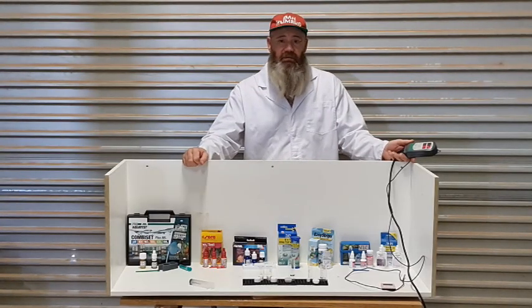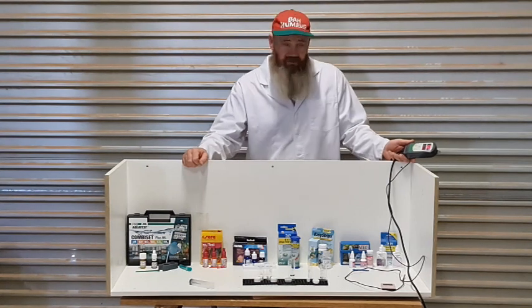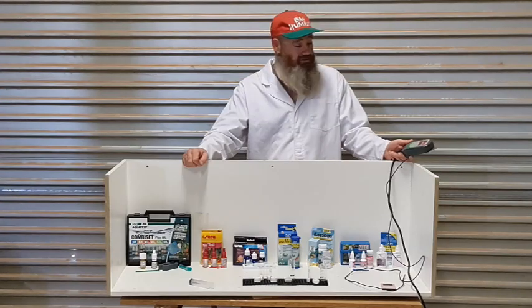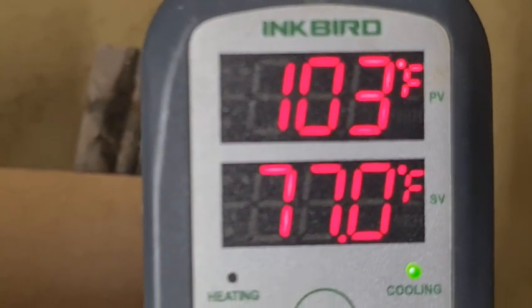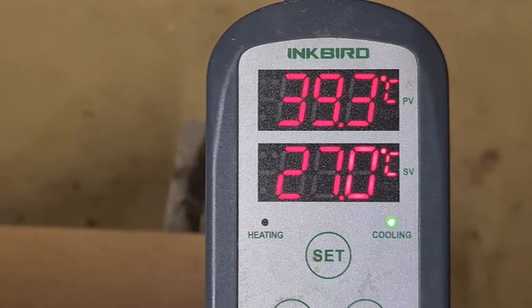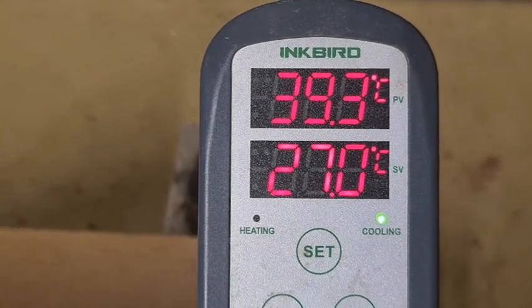Okay viewers, we're in the lab to test out these different nitrate test kits. And just for Chris from Stubbs Aquatics — Australia's favourite Canadian — I'd just like to say it's 102 degrees Fahrenheit in the shed at the moment, so I hope you're enjoying winter up there in glorious Canada.